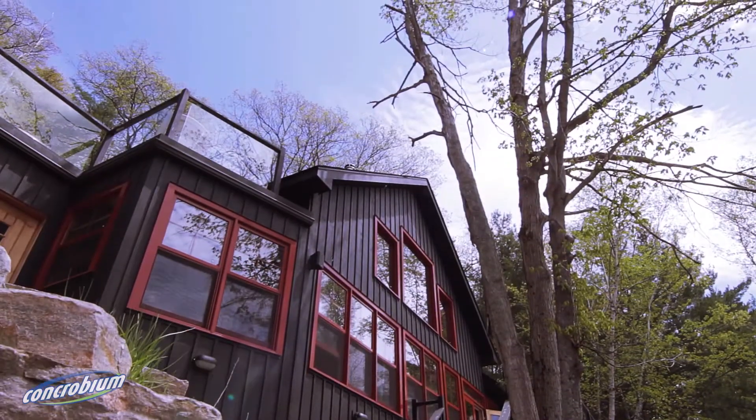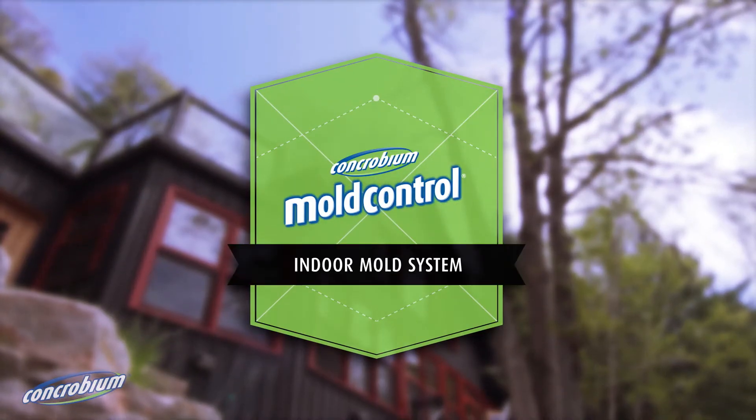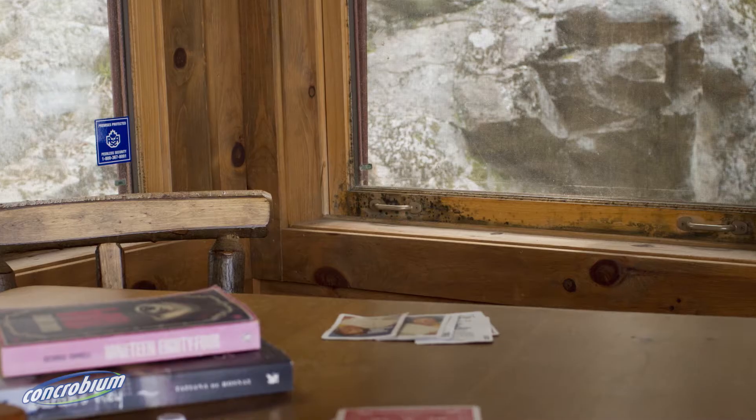Today we are going to talk about using Concrobium solutions to effectively eliminate and prevent indoor mould in your home or cottage.